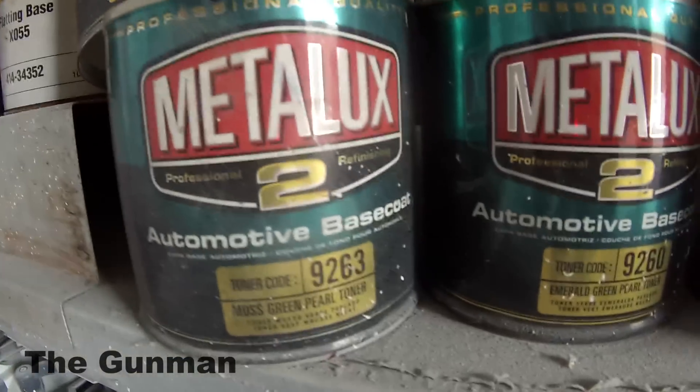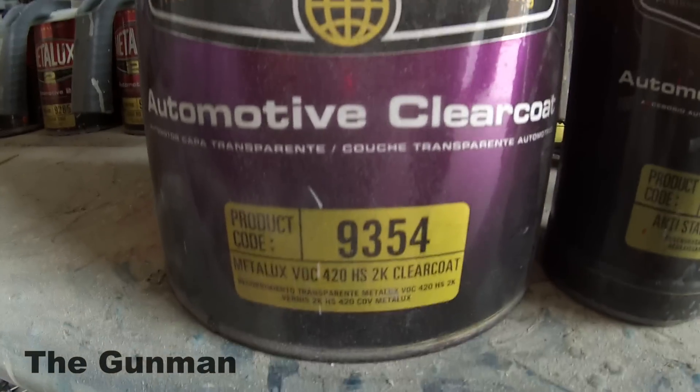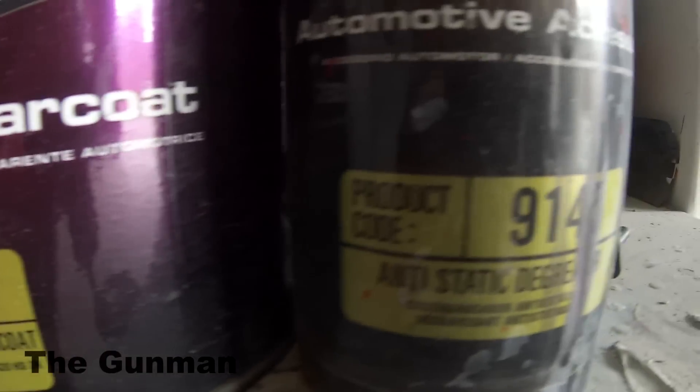These ones in the small cans are the Zarelic Pearls — the expensive ones, ranging anywhere from $100 to $200. And this is our clear coat here. I'm going to give you guys a look at this clear coat as well. It's product code 9354, VOC420HS.